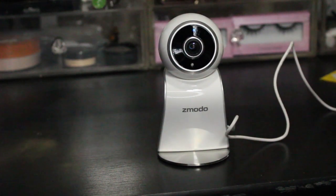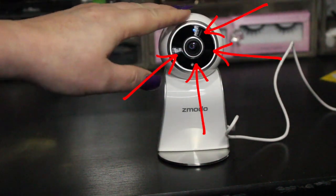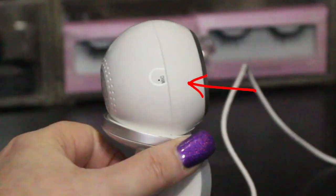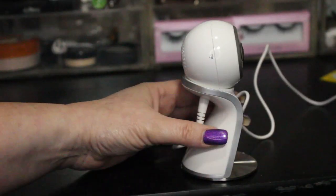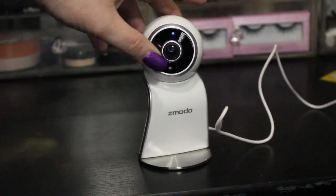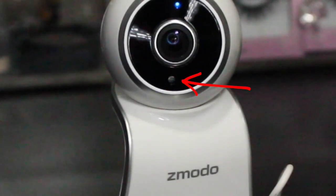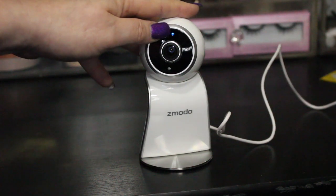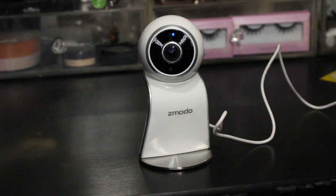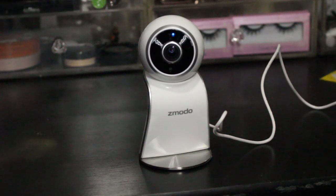Looking at the camera itself, the infrared lights are all around the edge, the microphone is on the side, the speakers are in the back, and the camera lens is right in the center. You've got sensor lights, and the status light — currently blue — is right here. I happen to own many Zemoto cameras.